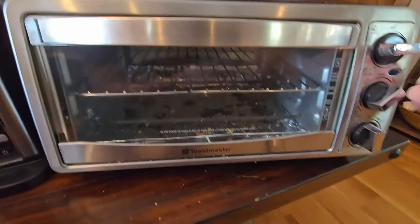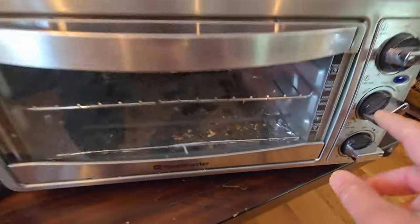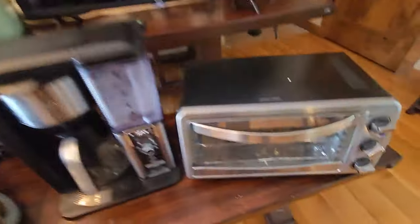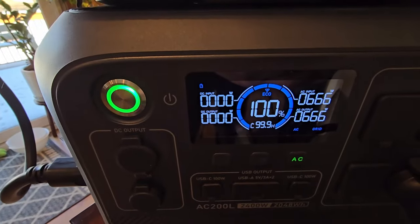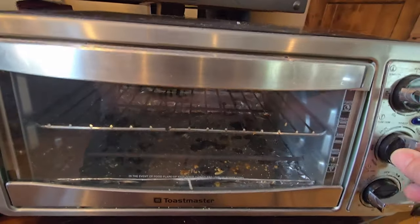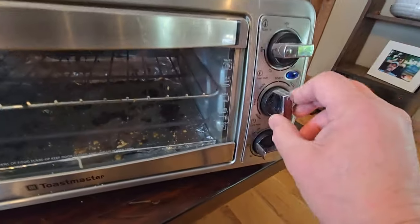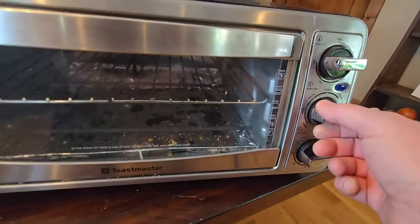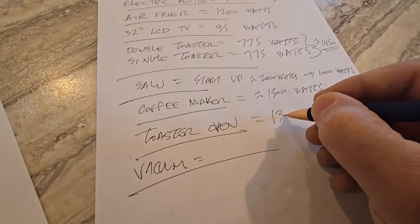Up next is the toaster oven. I've got it at full bore, max at 450 degrees on the pizza setting — it's at 1245 watts. If I put it on broil it's about 666 watts, so that's just using the top element. Back to toast it's 1245. On bake it maxes out at 1245 — let's just say 1300 watts.